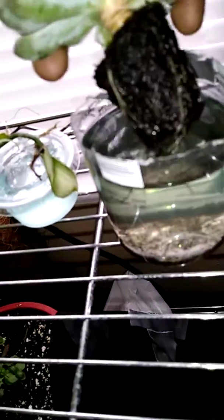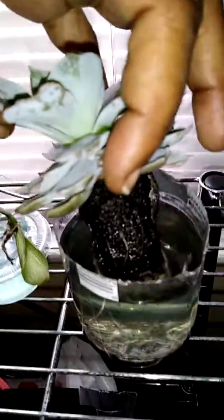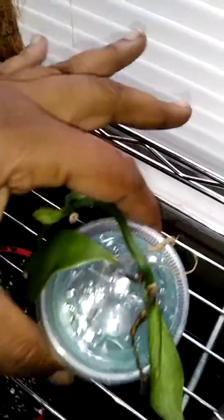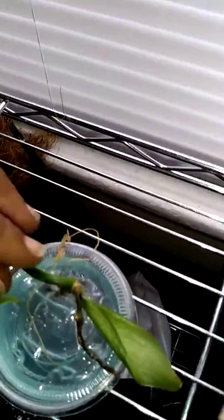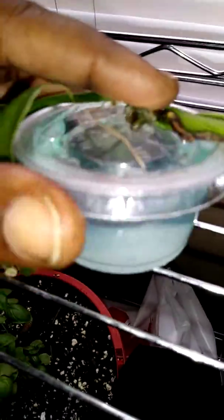I got a succulent I'm trying in a water propagation system — whatever, trying that, let's see what happens. My vanilla back here is not doing that well, it's starting to die off. I have it sitting in this solution that you'd use for hydroponics, but I'm going to see if it works. I doubt it — it looks like it's about to let go. The stem is still pretty strong but I don't know what else to do.